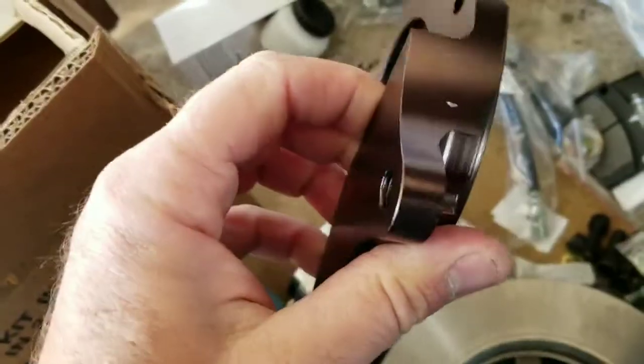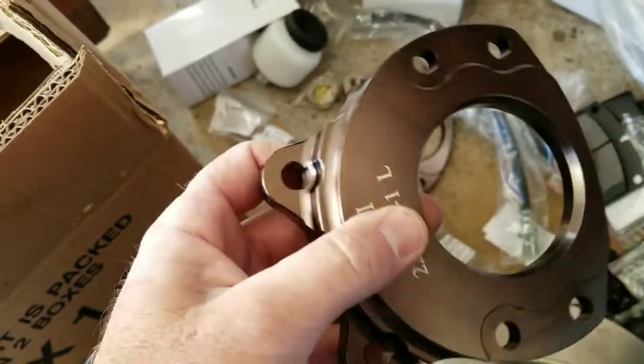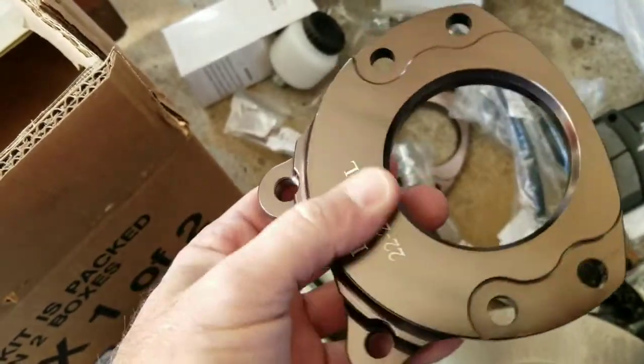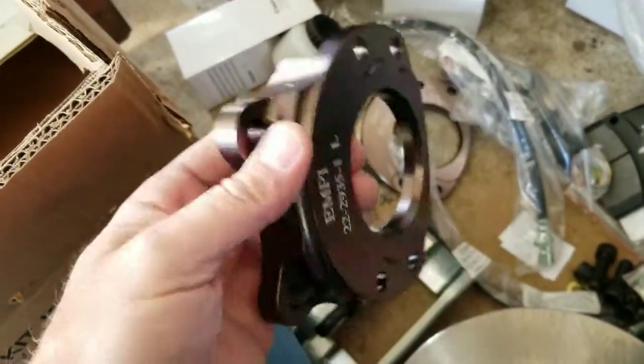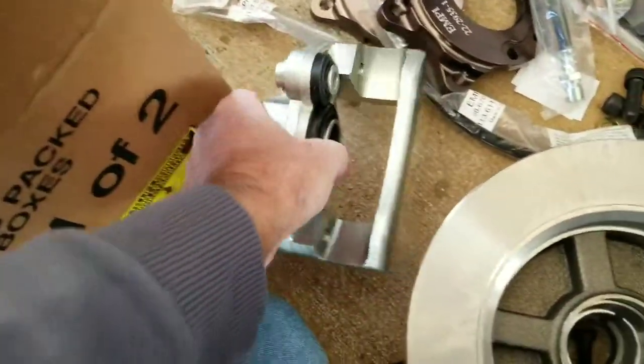These are billet aluminum — these are your caliper holders. It almost looks like they took the '71 stuff and made it for the earlier buses, which is good. That wasn't bad brakes they had in there.